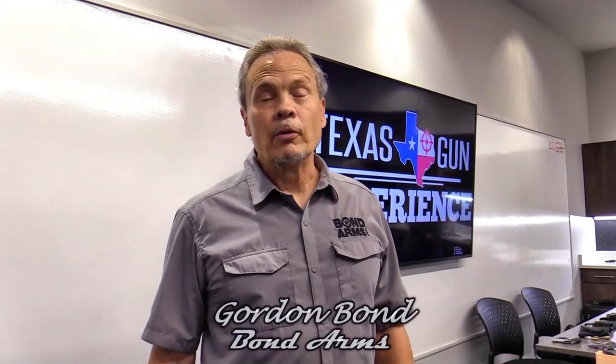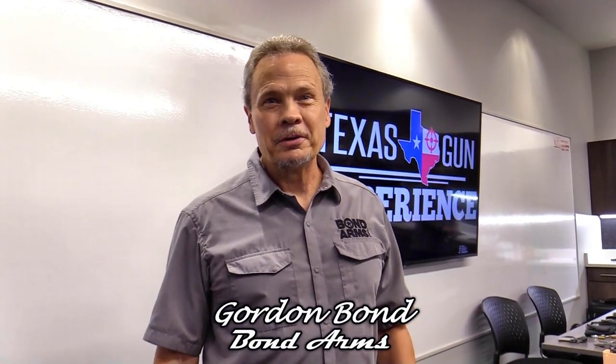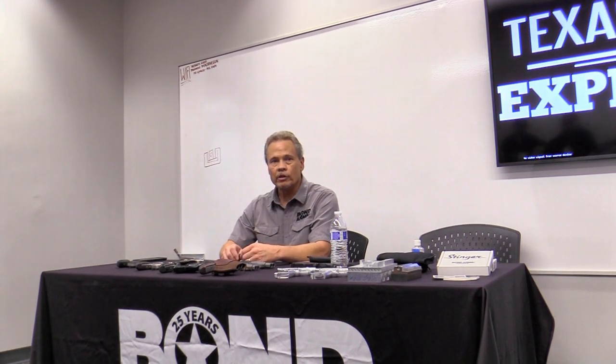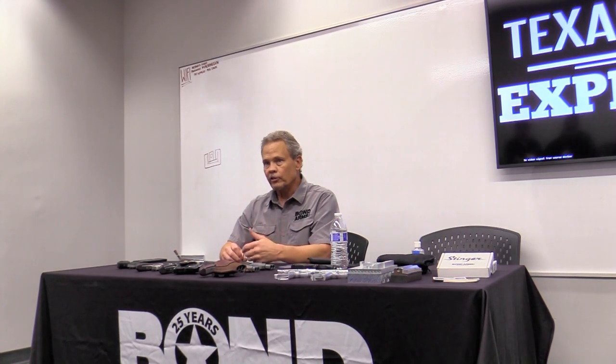My name is Gordon Bond with Bond Arms and we appreciate all you guys showing up today. Hopefully you've had fun with some of our new stuff. Most of you have heard our story. We've been around for 26 years now. Derringers have been around probably over 160 years — I've got one in my drawer at the shop that's a patented Elliott design from 1865.